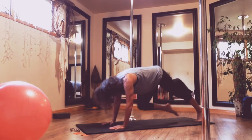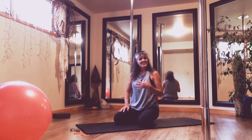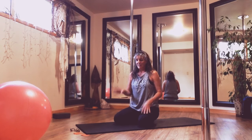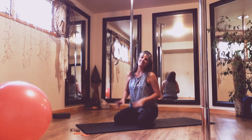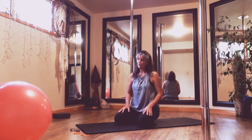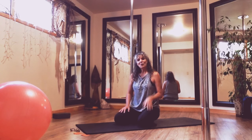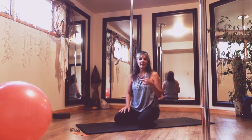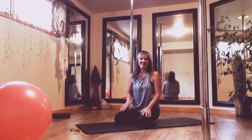Bring it back down. There you have it — week four: fast twitch and slow twitch, activation, strength, and stretch. Hopefully you're enjoying the series and enjoyed today's components. I'll look forward to seeing you next week for the last Glute Camp episode. See you then.